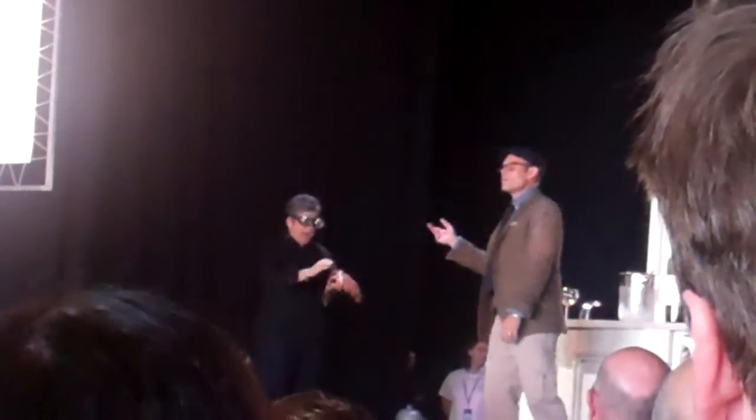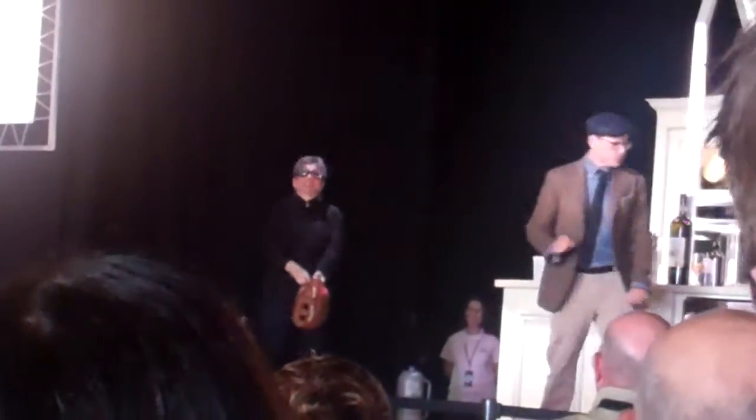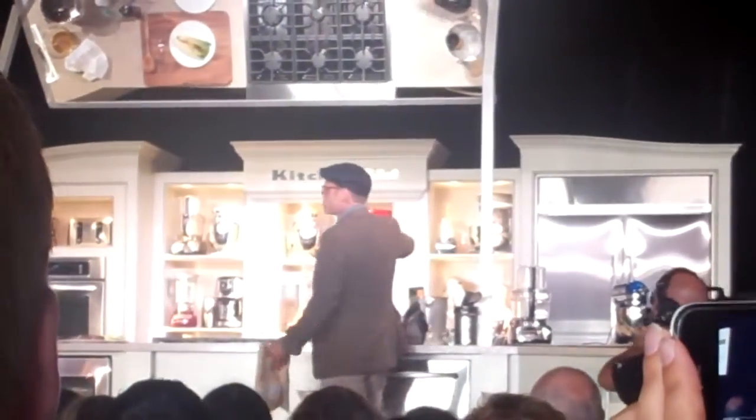Don't pretend to be a Red Sox — pretend to be a Yankee. If you were a Red Sox, I wouldn't be able to afford her. I'm actually a Tiger. I'm from Detroit.